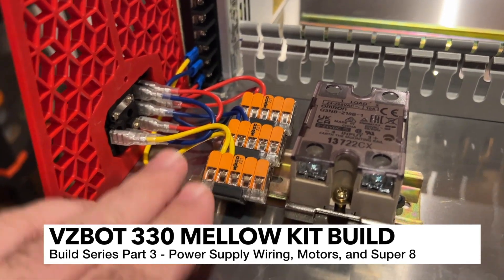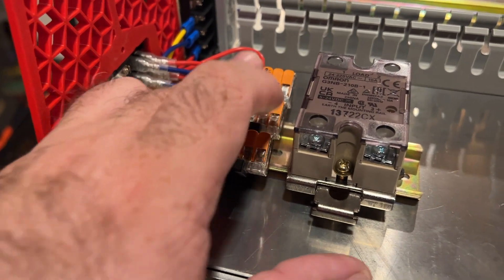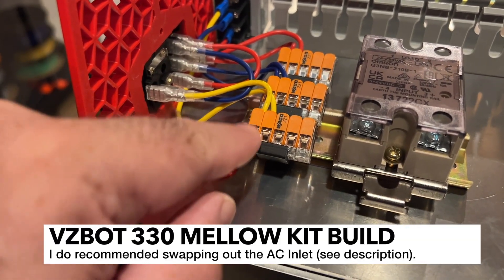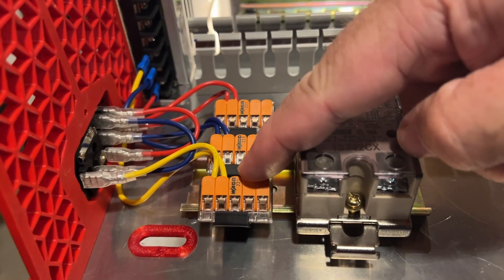I've gone ahead and started the wiring. I've got some WAGO connectors here divided up by earth, neutral, and line. I went ahead and just took the inlet, cut it, stripped the wire, and then inserted it in here. And then I put the other end of the wire here and then connected it.